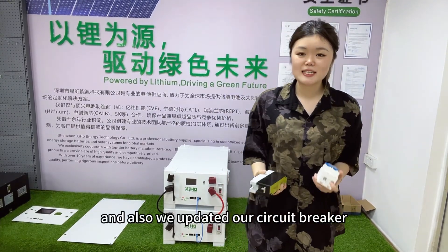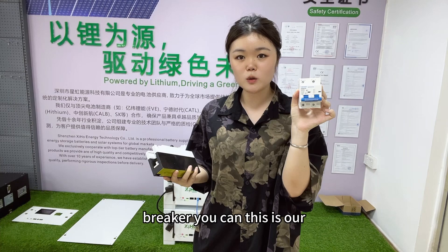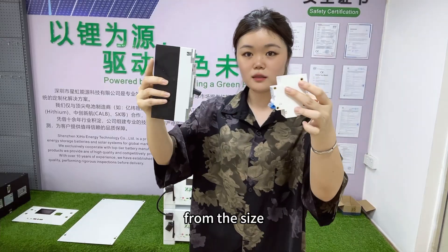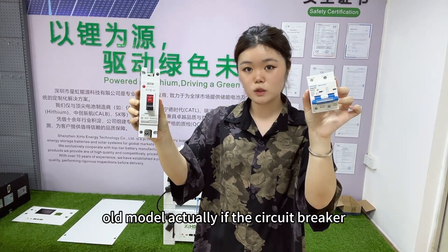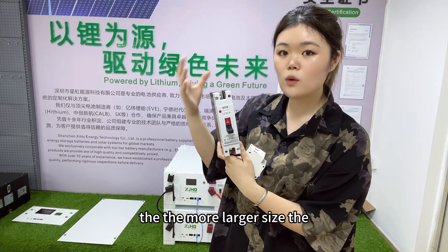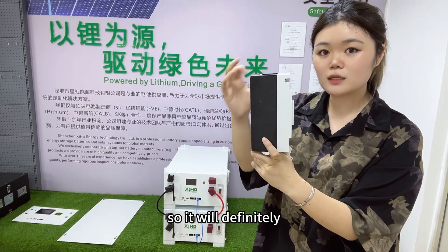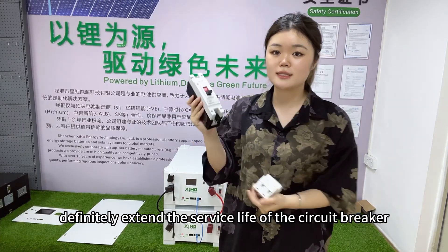We also updated our circuit breaker. You can see this is our old model circuit breaker at 250A, and this is the new design. From the size, you can see the new model is larger than the old model. A larger circuit breaker contains more copper, which will definitely extend the service life of the circuit breaker.